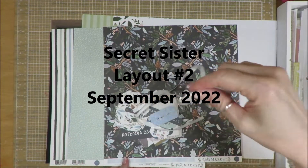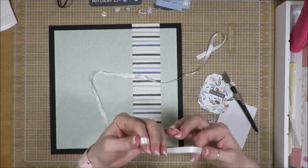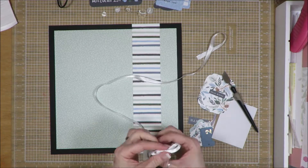Hi friends, it's Julia. I am here with my second Secret Sister layout for September 2022. When I went to a retreat in Corsicana, Texas, we had a Secret Sister page kit exchange.